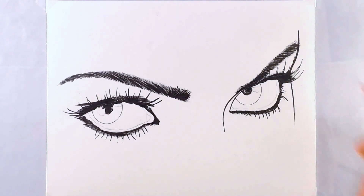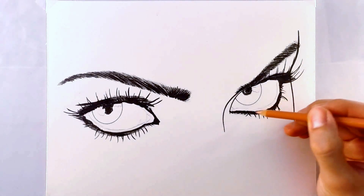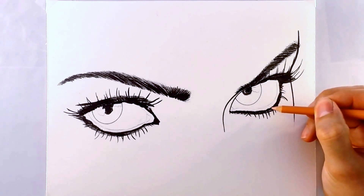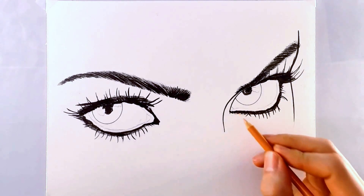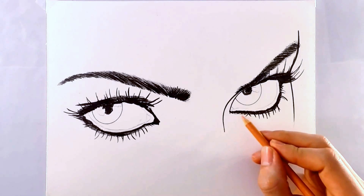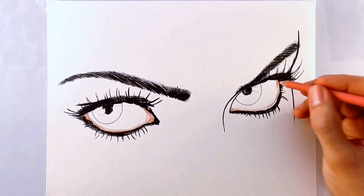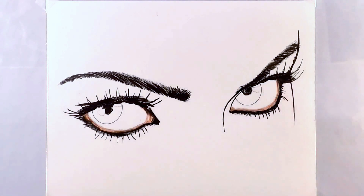Starting off, the first thing I'm going to do is color the inside of the eyelids. I'm just going to basically color them and shade them with pinks, reds, and browns. There, I think that looks good for the inside of the eyelids.